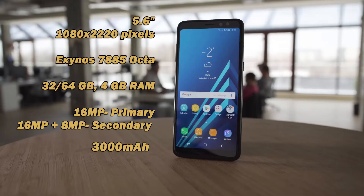It has a 16MP camera with two selfie cameras. It has a 7885 octa-core processor with 4GB RAM and 32GB or 64GB storage variants. It also has a 3000mAh battery.